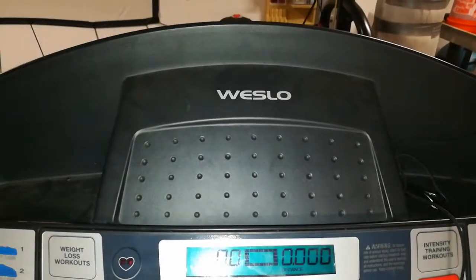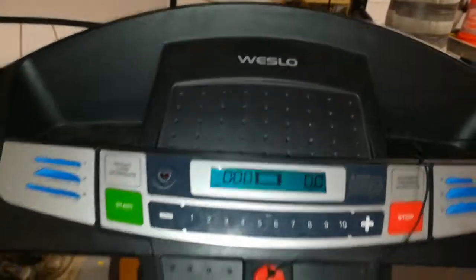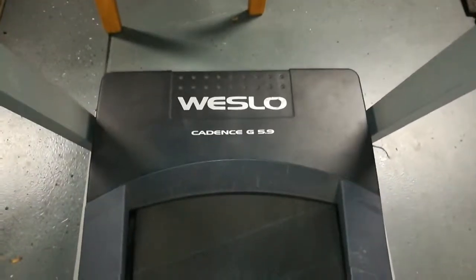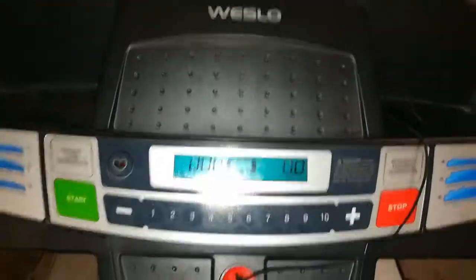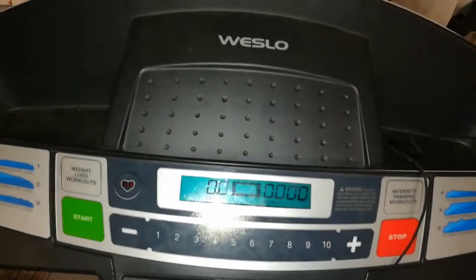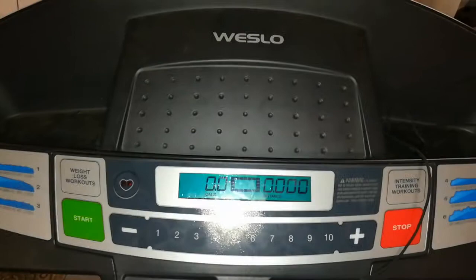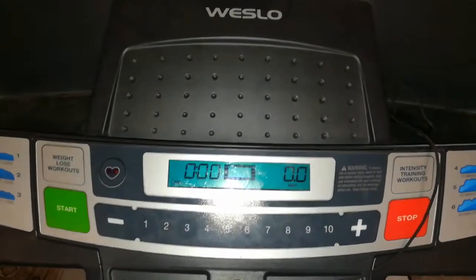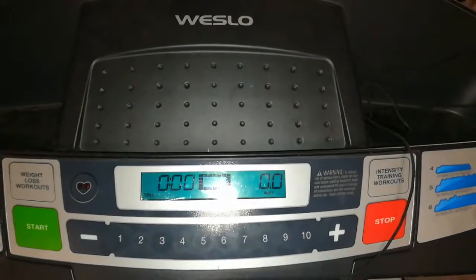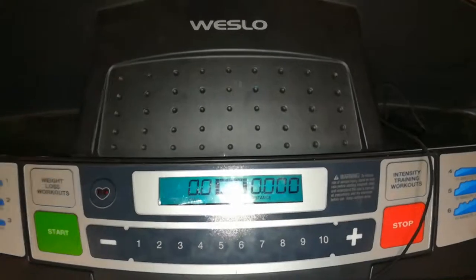Hello world, this is Random Fix and today I'll be doing a review of my Weslow treadmill. This is the G950. I got this on sale for relatively cheap — it was like under $300. It's been about a year and a half, and I just want to do a quick review of what I think. I've had a few treadmills from Proform, which is really good, but I just didn't want to spend that much money this time.